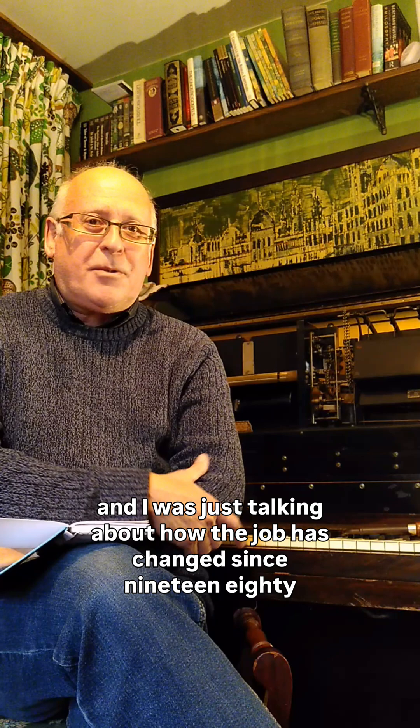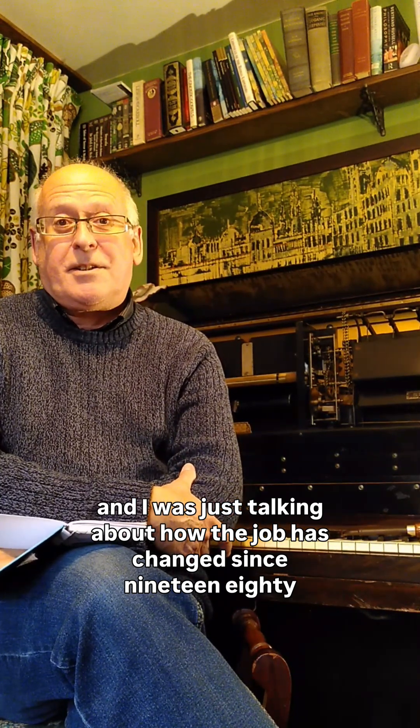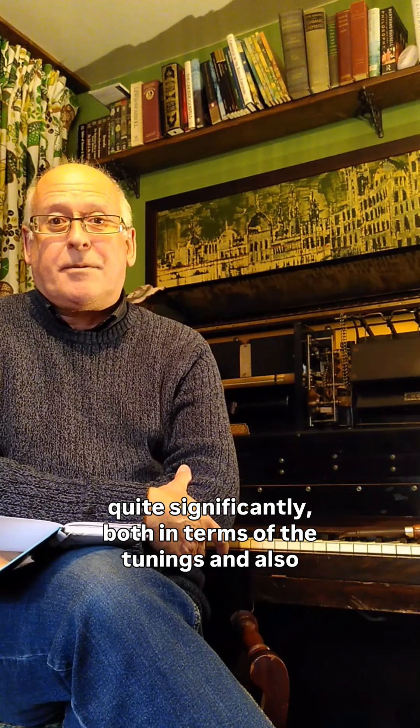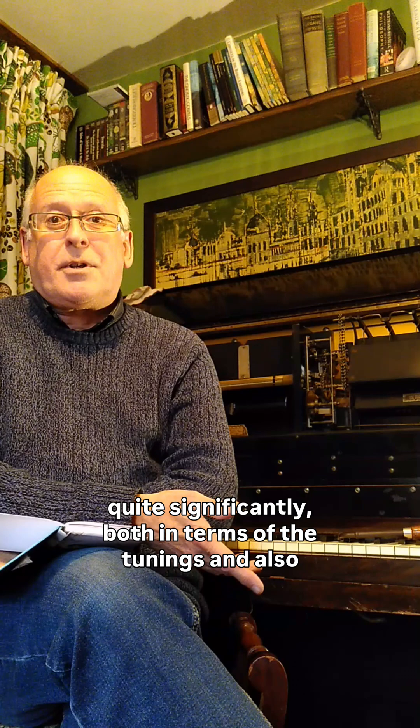I'm a piano tuner who started work in 1980, so I'm probably one of the UK's most experienced piano tuners. I was just talking about how the job has changed since 1980 quite significantly, both in terms of the tunings and also the mechanics, because they're being affected by the climate.